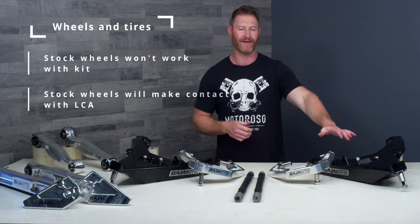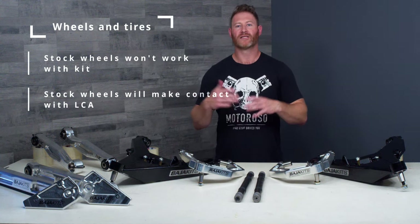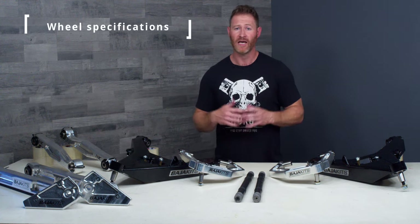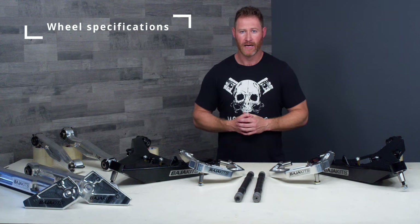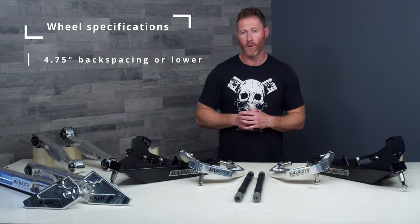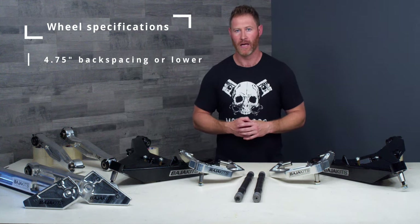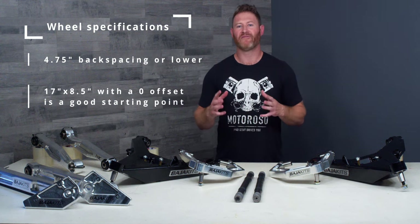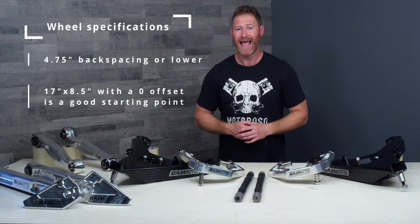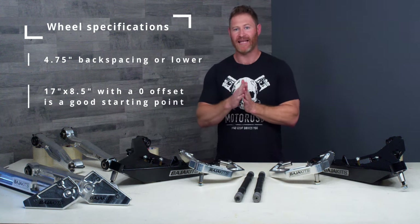Next up on your list is going to be wheels and tires — stock wheels are not going to work with this system, they will make contact with the lower control arm. You're going to need to make sure you stay at 4.75-inch backspacing or lower, otherwise the rim might make contact with the lower control arm. A 17 by 8.5 inch wheel with a zero offset is one of the most popular wheel sizes in the industry and that is that 4.75 backspacing — as close as you want to get.